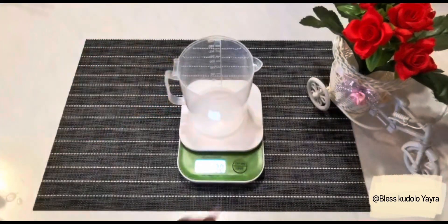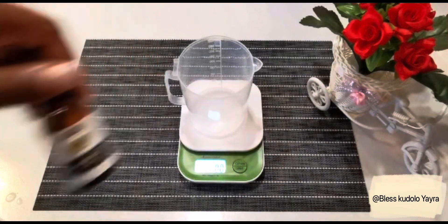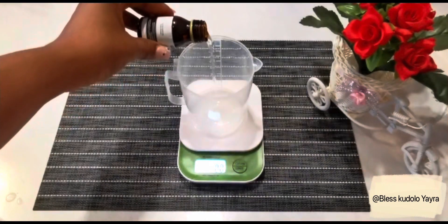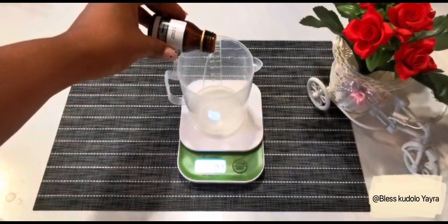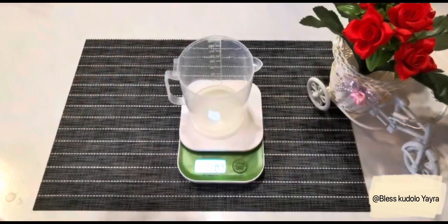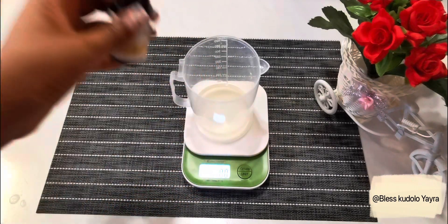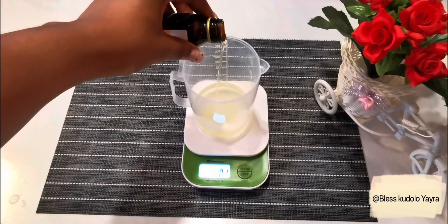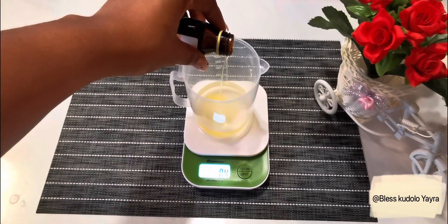The first thing I need is a scale and a measuring cup. I went ahead to measure 0.8 ounce of avocado oil — avocado oil shields skin from ultraviolet radiation. I then went ahead to measure 0.8 ounce of sesame oil. Sesame oil is beneficial for acne-prone skin and acne scars.